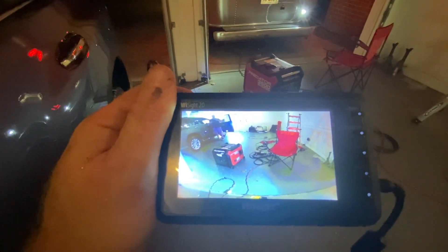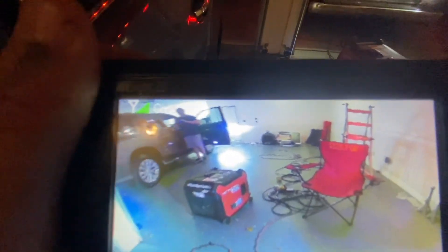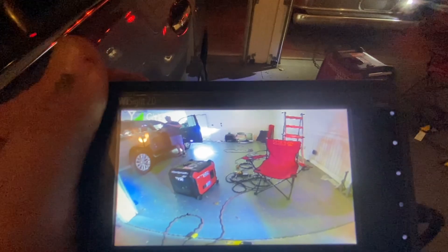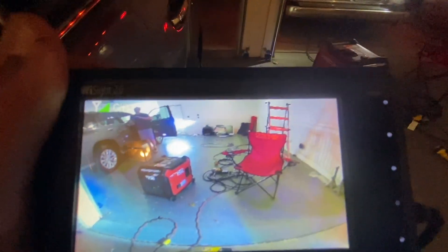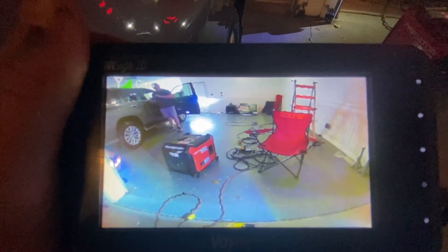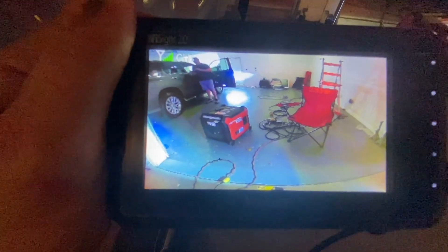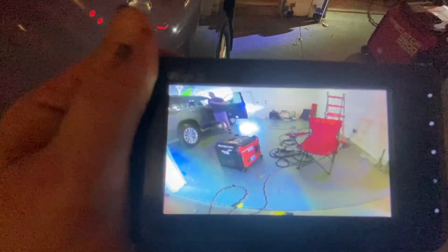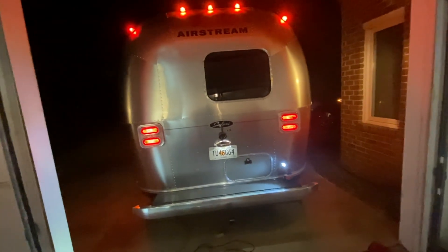I've hooked the monitor up to my wife's car in the garage to demonstrate. One of the reasons I wanted this camera: I'm going to lift my right leg now — up, down — and you can see the feedback is instantaneous. What's going on behind me is live. One of the complaints I've seen particularly with HaloViews, sometimes with Furions, is a delay. I don't need the big giant screen — this is enough to see what's going on behind me. Real-time feedback and my past experience with Voyagers is why I selected this one, for an install without any new holes in the skin of my Airstream.